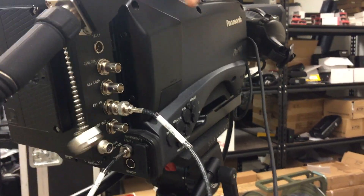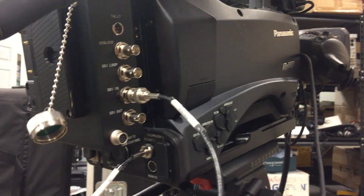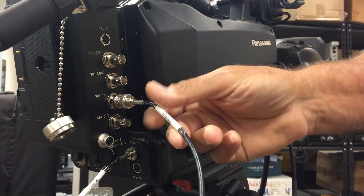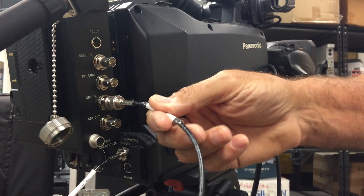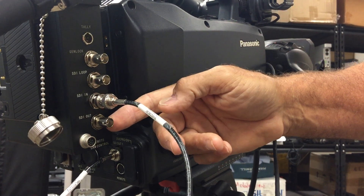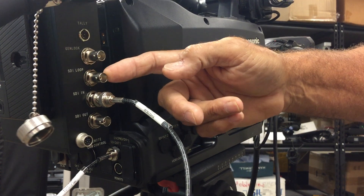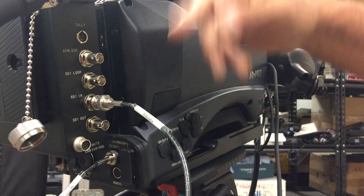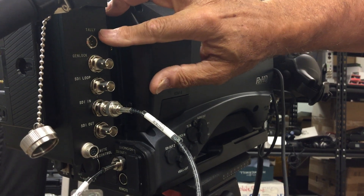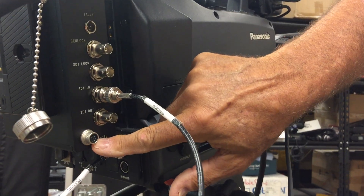Now what are we looking at for inputs? This is the camera fiber back and we've got SDI in right now, coming from the Panasonic camera. SDI out would be going into the camera if you were sending bi-directional video. We've got SDI loop out which would come into your viewfinder if you were using one, and we've got Genlock input along with tally output and remote camera control output.